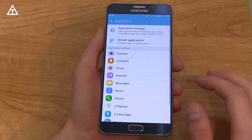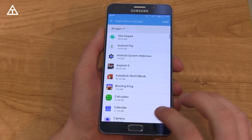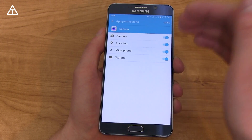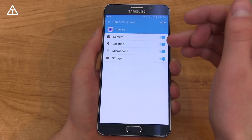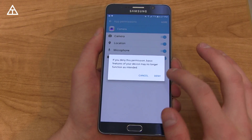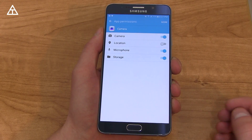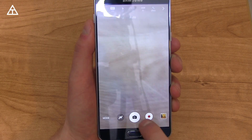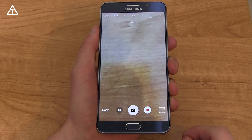Speaking of applications, going into those settings and then Application Manager, there are granular app permissions. If we go into the camera app and then go to Permissions, you can choose per app what specific permissions you allow. For example, with the camera app, you can deny location access. Then going into the camera, it's still going to work but it's not going to be able to access your location.